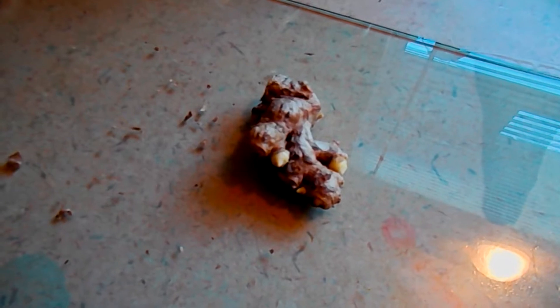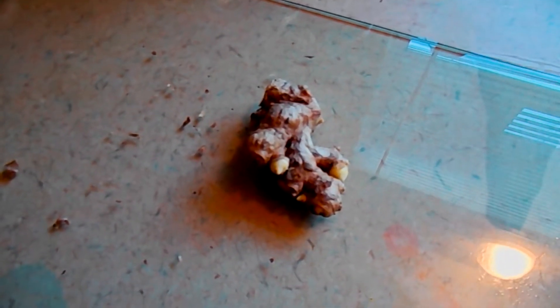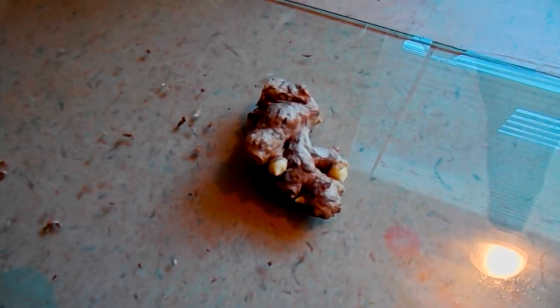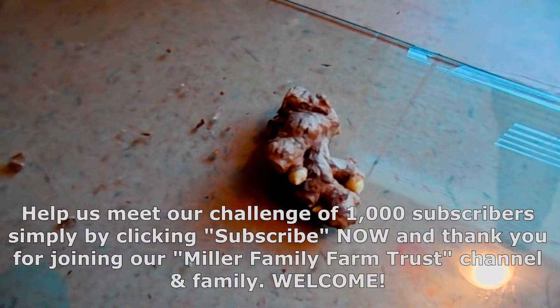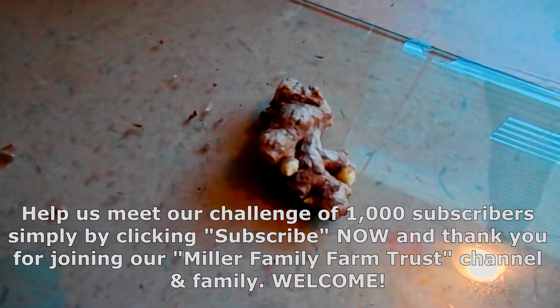Thank you for coming and visiting and watching our videos at the Miller Family Farm Trust channel. We really appreciate you. YouTube only starts paying you when you hit 1,000 subscribers. The average video takes about one hour of prep, one hour of scripting, one hour of recording, two hours of editing, and one hour of finding the best prices — so one simple 10-15 minute video ends up being a whole day's work. You can help by subscribing, liking the video, and leaving a comment, because YouTube looks at all those to determine pay. We're doing a challenge to hit 1,000 subscribers in the next 30 days — just click subscribe now, it costs you nothing.